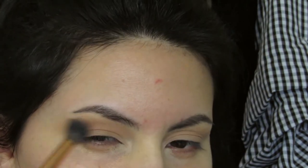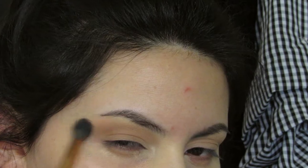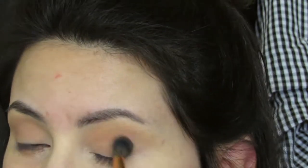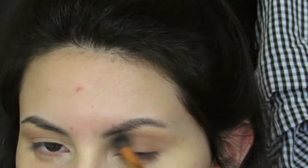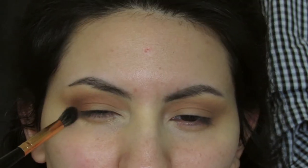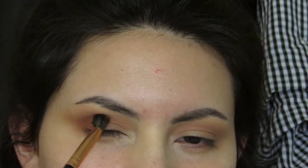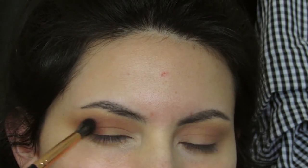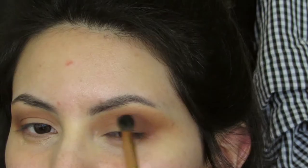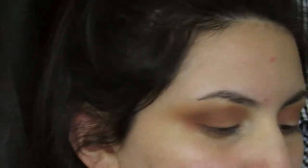Taking another warm-toned brown and buffing it back and forth into my crease. Just doing that back and forth on the same eye. Now I'm going in with a deeper brown on the outer V and slowly bringing it into the crease, just to kind of wing it out and buff it out, making it more smoky.